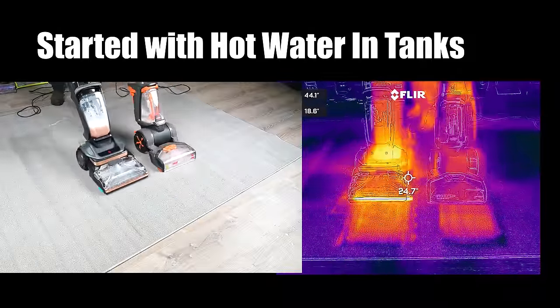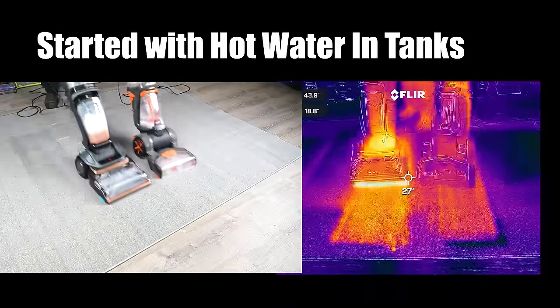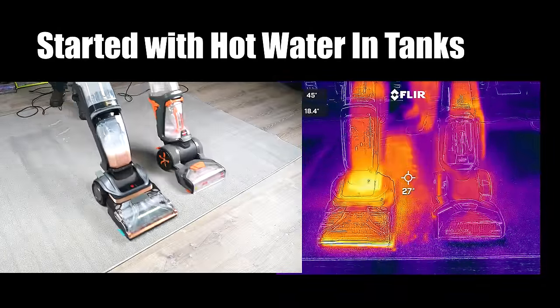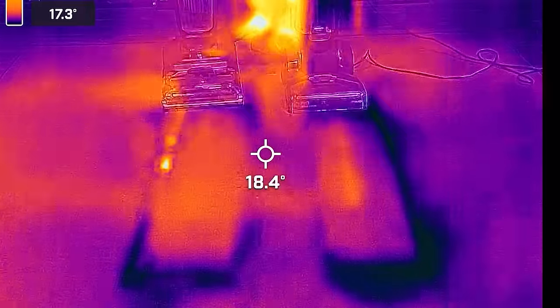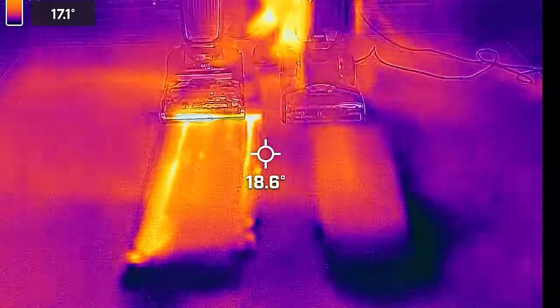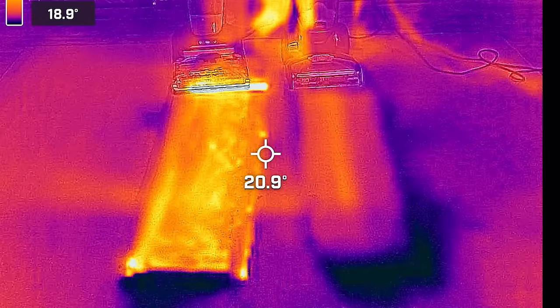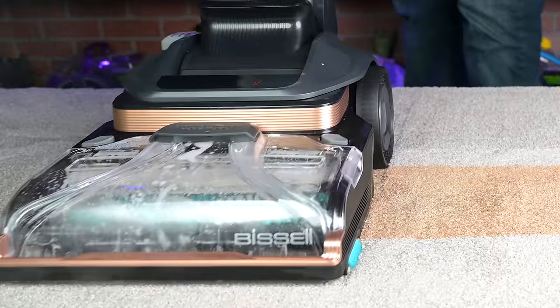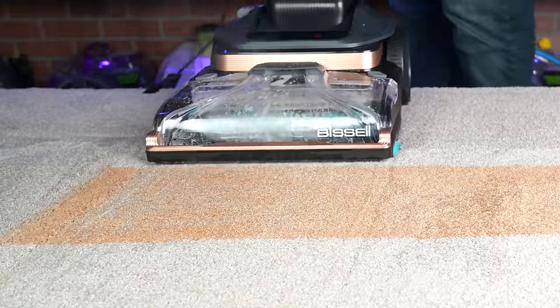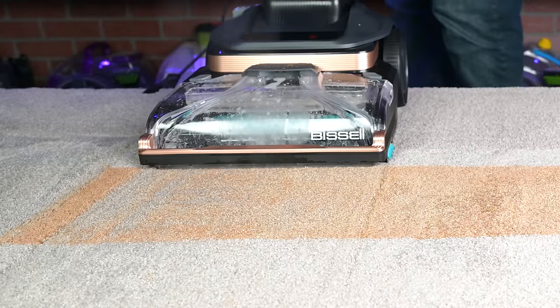In this test, I started with hot water in the tanks, and you can see that the Bissell HydroSteam was clearly hotter than the Bissell 2X Revolution. But it's even more obvious when I used cold water in both tanks — you can see that even without the use of the steam pre-treatment, the Bissell HydroSteam is producing much warmer water. So I consider this a big breakthrough for consumer carpet cleaners all by itself. As far as the steam pre-treatment, it works without the brushes spinning — you just move it back and forth as the steam comes out and saturates the stain.